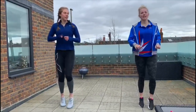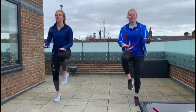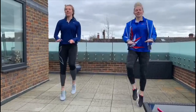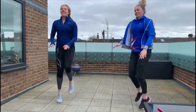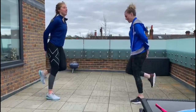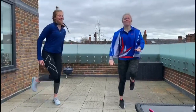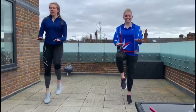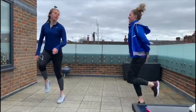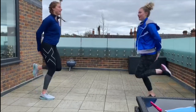We are now going to go to our high knees. Hands out, hitting our hands with our knees. Nice and high. We are now going to go to the side — kicking your bum with those heels. And back to the front, high knees. Those knees nice and high. To the side. Well done.